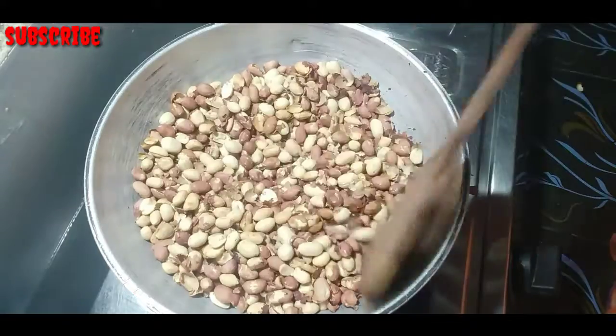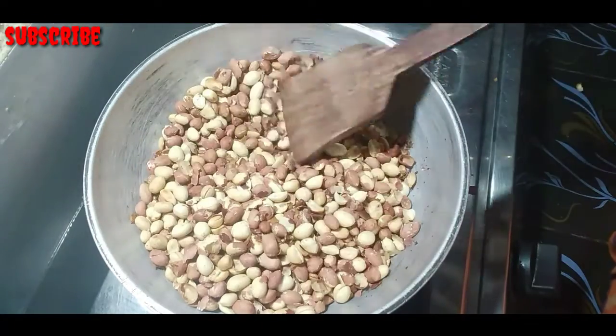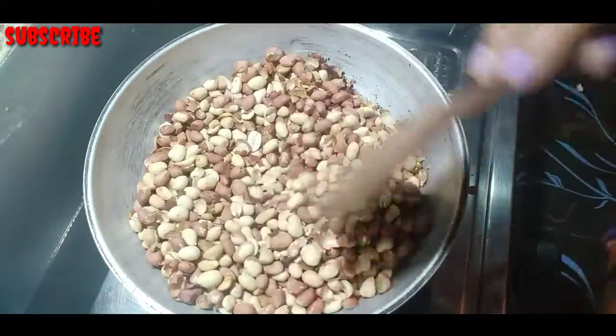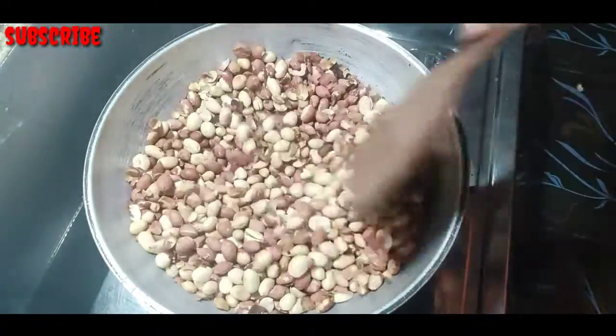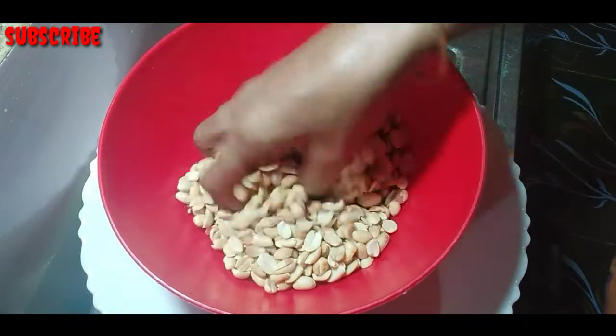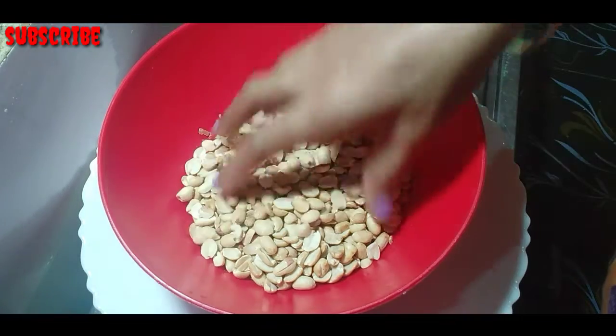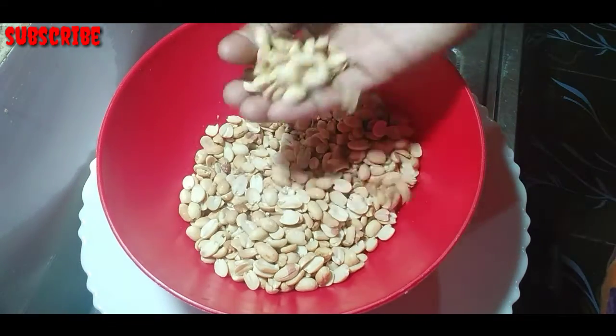We will add the rice. Then, we will put the rice onto a piece of peanut butter. Put the dough in a bowl. Now, we are going to put it in a bowl.